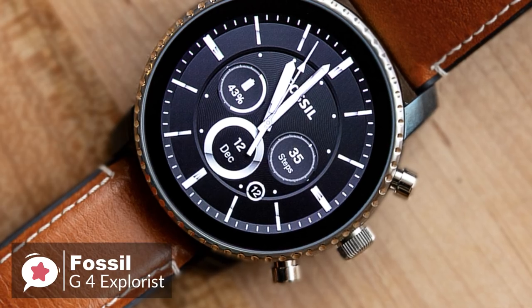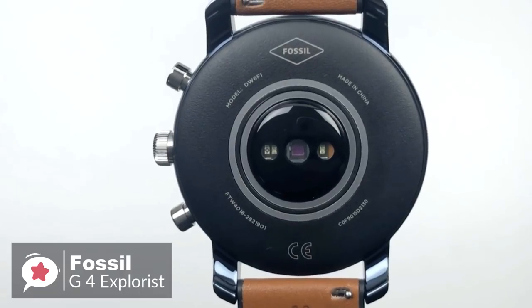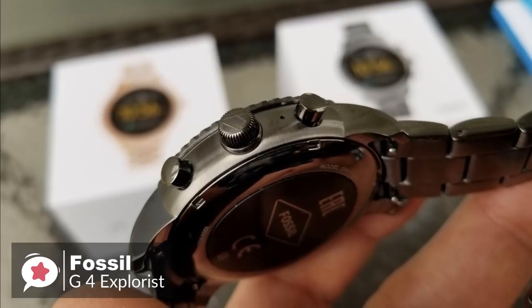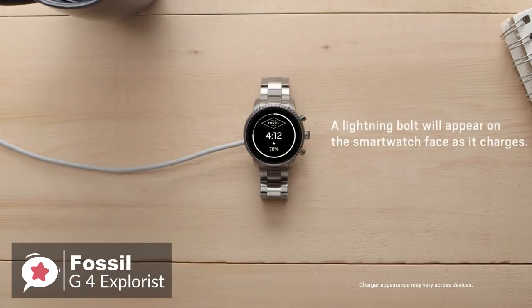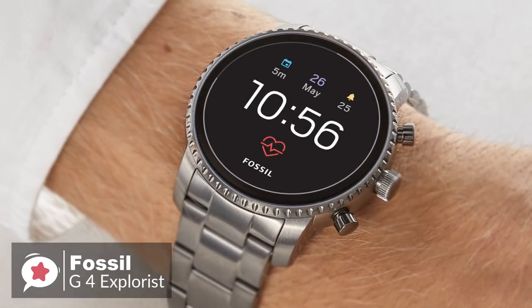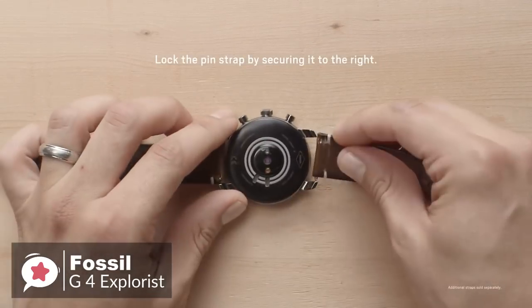Despite measuring 45mm across, the smartwatch doesn't feel excessively bulky. Flip the watch over and you'll find the Q Explorist optical heart rate sensor, which does protrude slightly from the back of the casing. This isn't so pronounced as to cause discomfort, and it doubles up as a notch for helping secure the watch's magnetic wireless charger. The watch is available in five different colors with a variety of strap materials, and you can use any standard 22mm band to achieve the look you want.